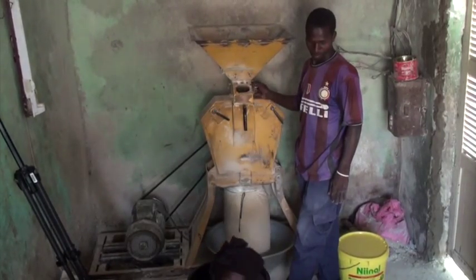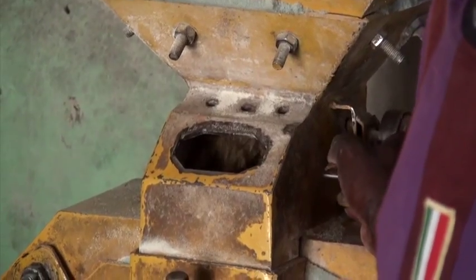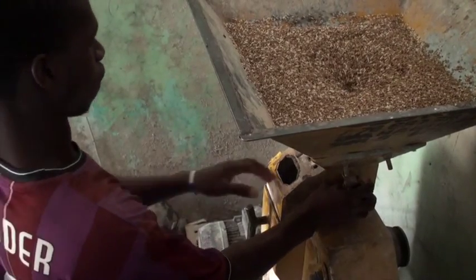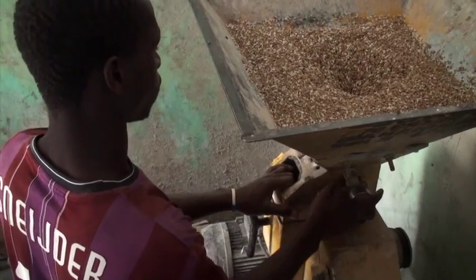After all the grains have been roasted, mix them together and take them to a milling machine. In Senegal, it costs about 150 sefa per kilo to process the grain.